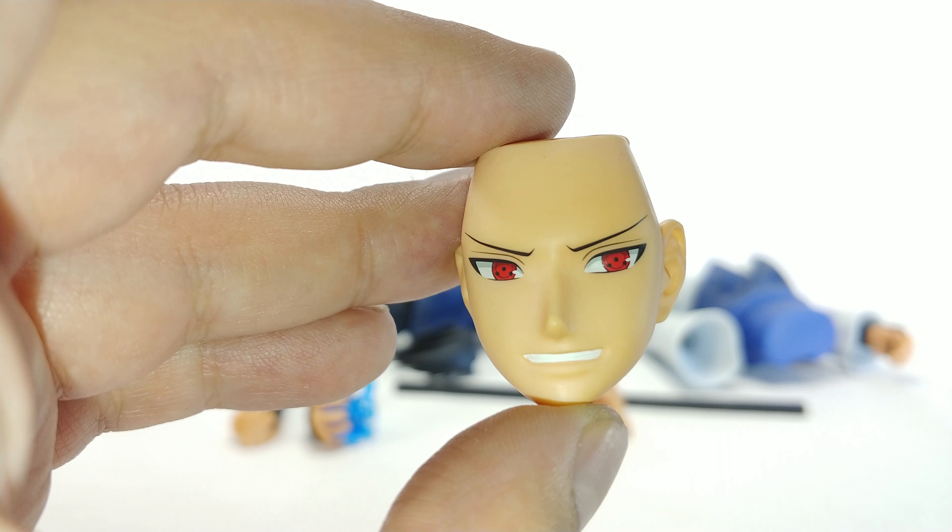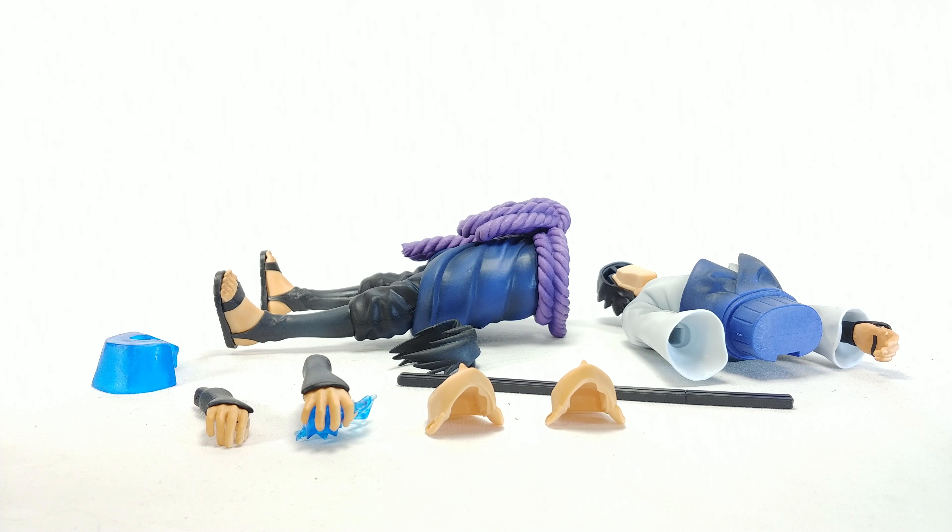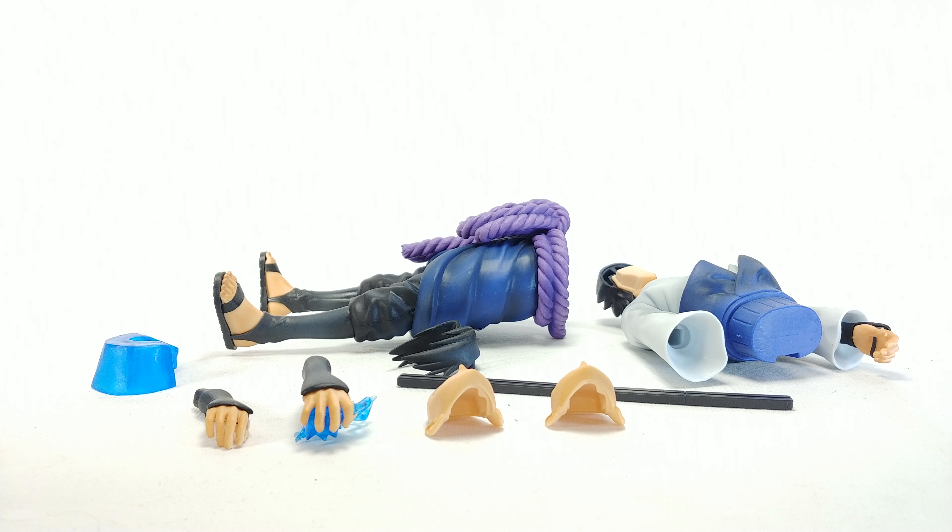We do get an open palm, as you guys can see right here. And we do get a hand with the effect piece, which is freaking awesome. I don't think I've seen a Banpresto statue with an actual energy effect, so that kind of gets me a little bit hyped. I didn't even realize he had it until I took everything out of the box and I'm like — he has an effect piece, this is really cool.